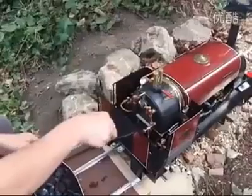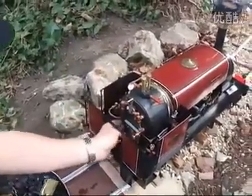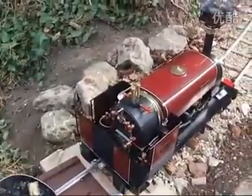We've got a decent amount of steam there now. It's just coming up on the gauge. I'll shovel a little bit more coal in and take the electric fan off.